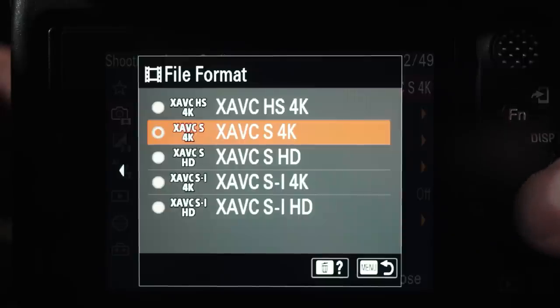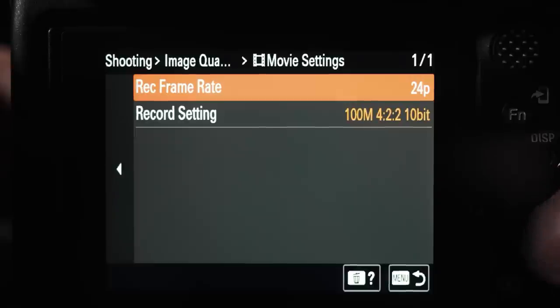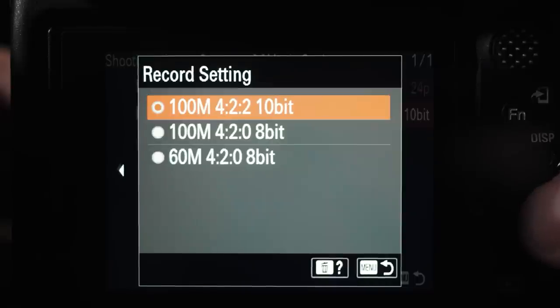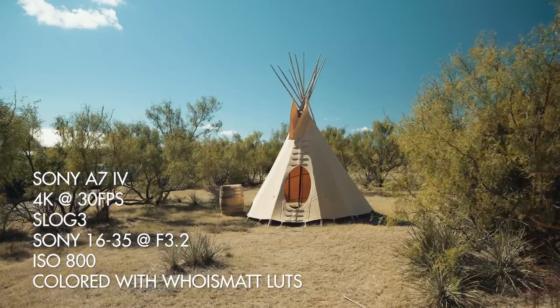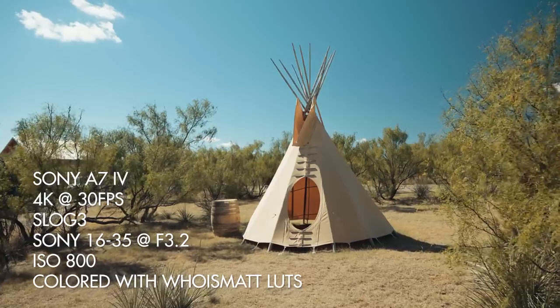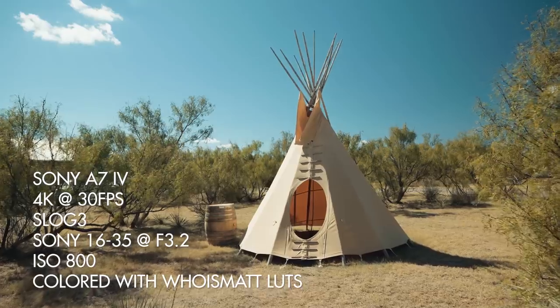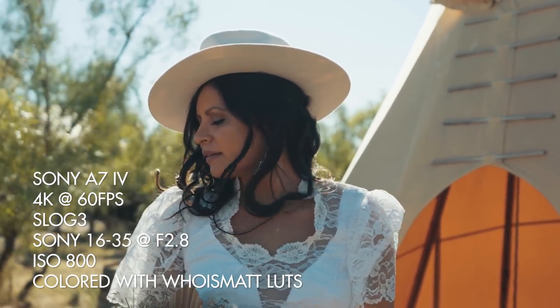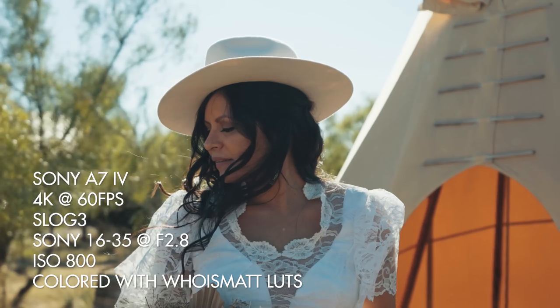We've made it to arguably one of the most important parts of this review — video formats and frame rates. First, the good news: exactly like the A7S III and A1, the A7 IV is capable of recording in XAVC-S, XAVC-HS, and XAVC-SI formats with the same bit rates, so you're going to get very high quality footage. If you choose to record in 4K at 24 or 30 fps, the A7 IV will oversample a 7K image down to 4K in camera, which means your footage is going to look super sharp. And for 4K 60, the camera also oversamples a 4.6K image.